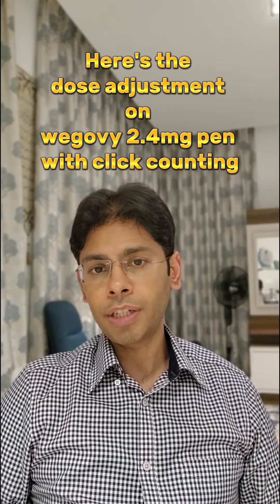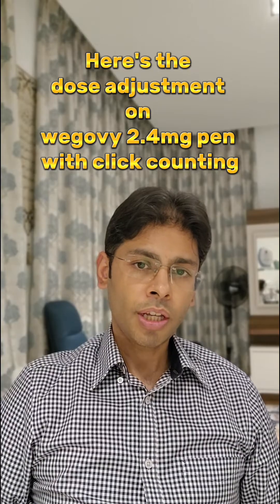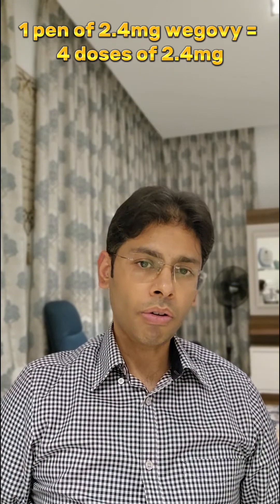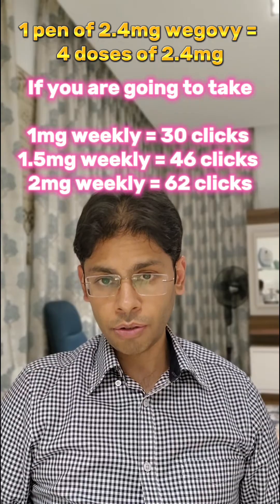So if you are on another dose, you can actually do the click count. I've done a bit of calculation to give you the appropriate amount of dose with the correct number of click counts. You can follow this algorithm and calculate your dose which has been prescribed to you by your endocrinologist.